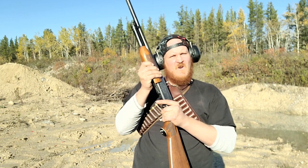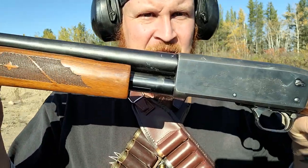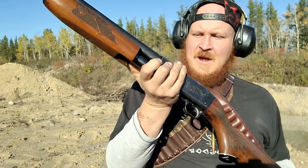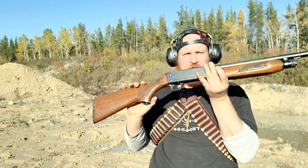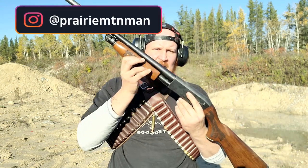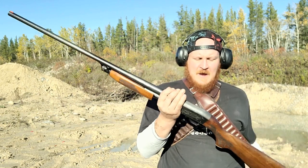Hey guys, welcome back to the channel! Super excited, got me a new toy to play with — this is my first 12 gauge. This is a 1972 Ithaca Featherlite, very very dependable gun. It loads from the bottom and ejects from the bottom, so the cool thing about this is it's an actual ambidextrous shooter — you don't have shells hit you in the face if you're a left-handed shooter. Ithaca has been making shotguns for roughly 80 or 90 years, and a lot of police departments in the United States actually use Ithaca — very reliable, very simple gun.